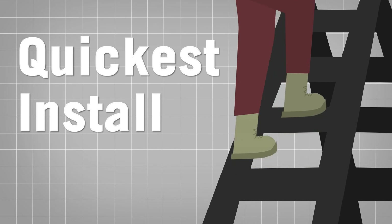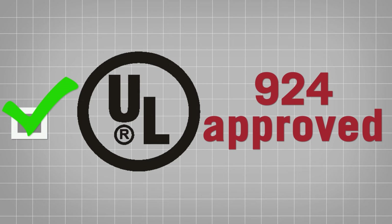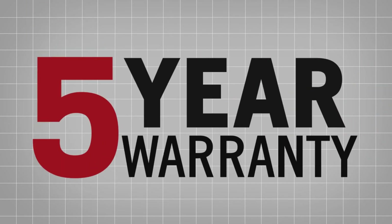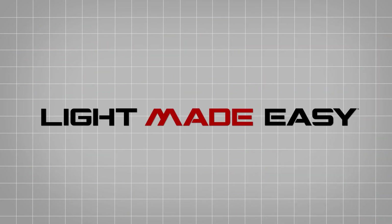SmartSafe AC is the quickest way to install emergency backup to an LED tube and has been evaluated to UL924 requirements for field installation, and comes with a 5-year warranty. Contact Keystone for details on compatibility with other product types or for free samples.